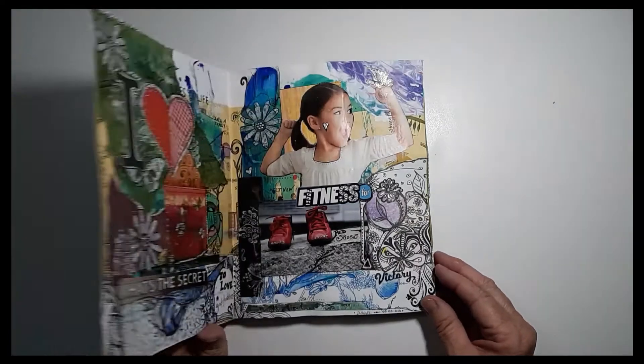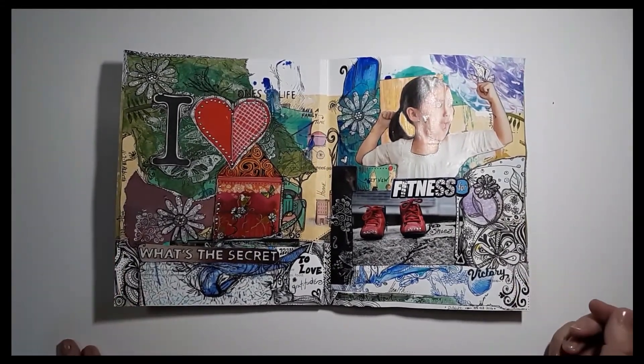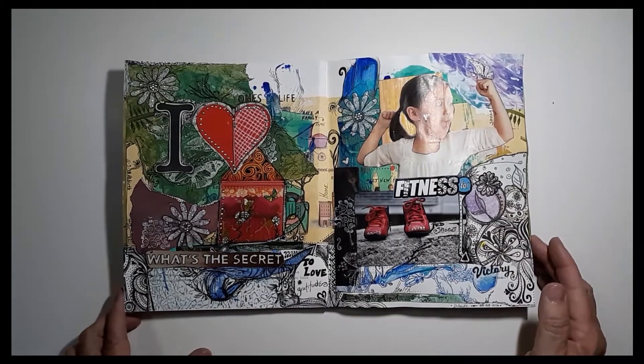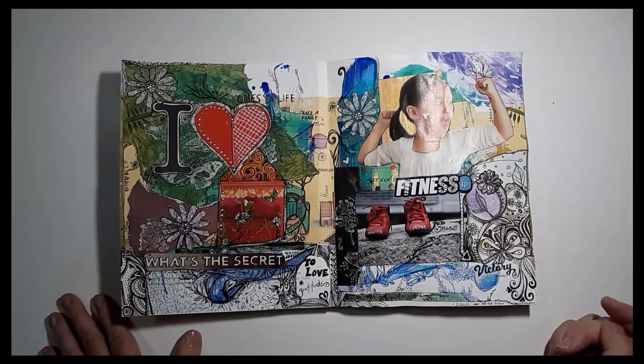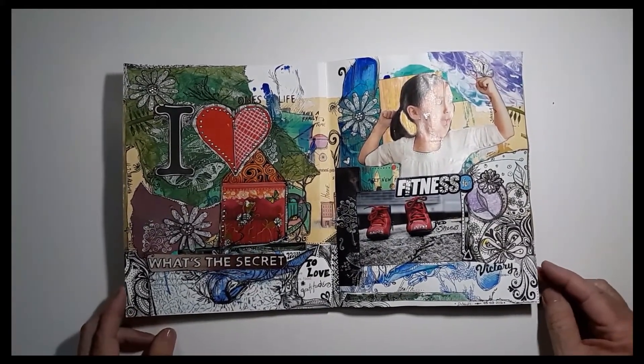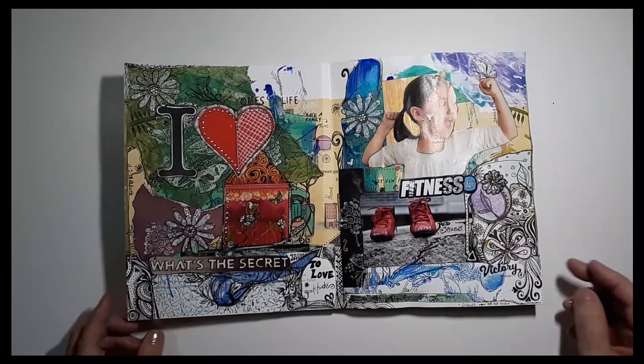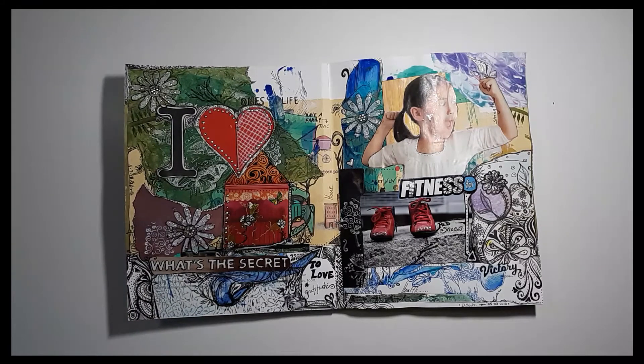Shannon Green, who isn't on YouTube much anymore because she has to work a quote unquote real job — I do miss her, it's a shout out Shannon — she did something called Journaling by Fives. It was a challenge. Basically, you're supposed to take five minutes per page, go through the whole book, and do paint, then add images, and then other steps. But you could take no more than five minutes.